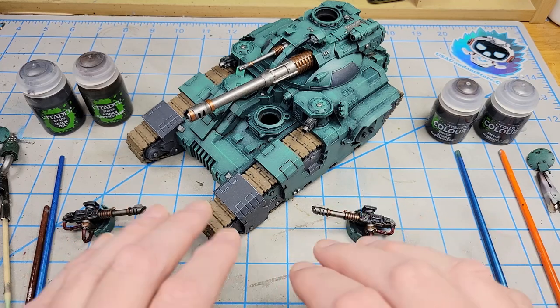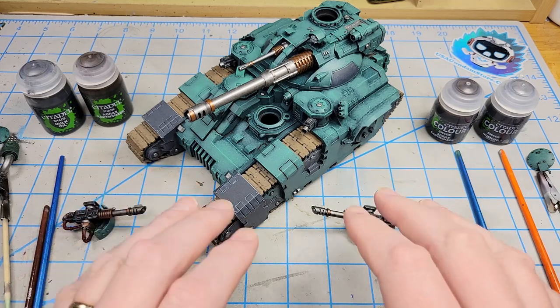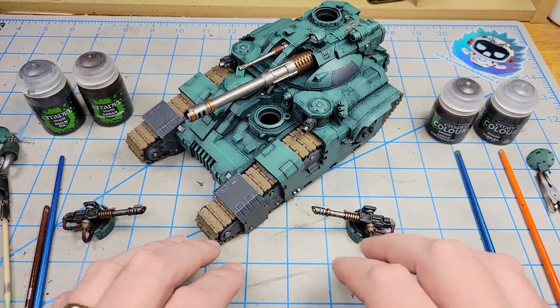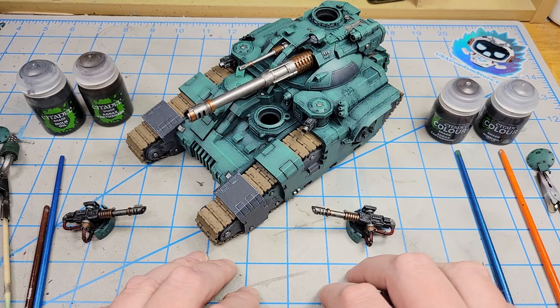I'm going to continue. I'll blow through the weathering quickly and keep using these throughout, and if I notice anything I'll point it out. But this first look — I'm very happy with the new formula Citadel Shades.